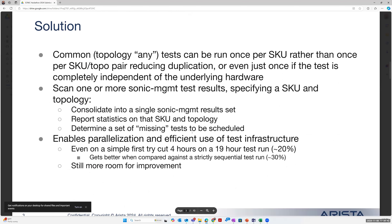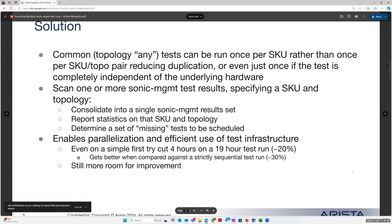What we're trying to do is take the input SONiC tests and divide them up into pieces that can be run in parallel, so you don't have to wait for a large serial run. You can divide it up into smaller pieces, tell it a SKU, tell it a topology, and it'll combine a collection of results together and give you one cohesive answer. It can also look at that collection of results and identify the set of tests that should have been run but don't exist in your test results, highlighting potential holes in test coverage.